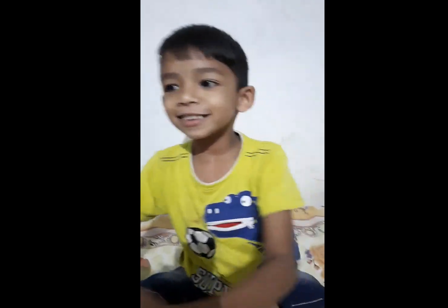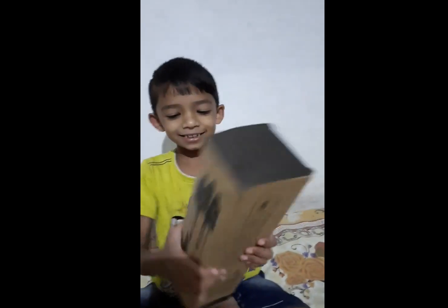Hello guys, welcome back to my channel. I am going to try and laugh. We are going to try and laugh.